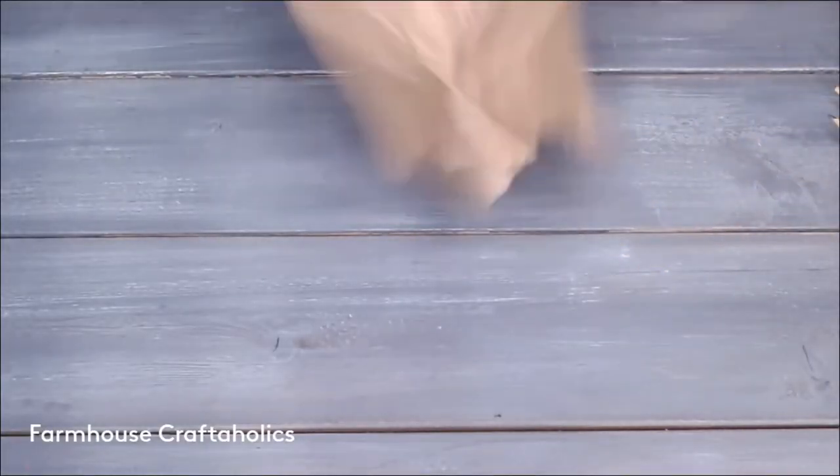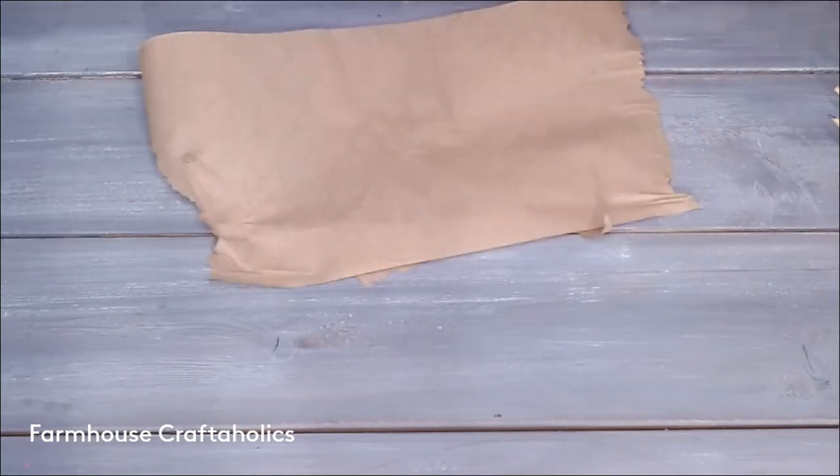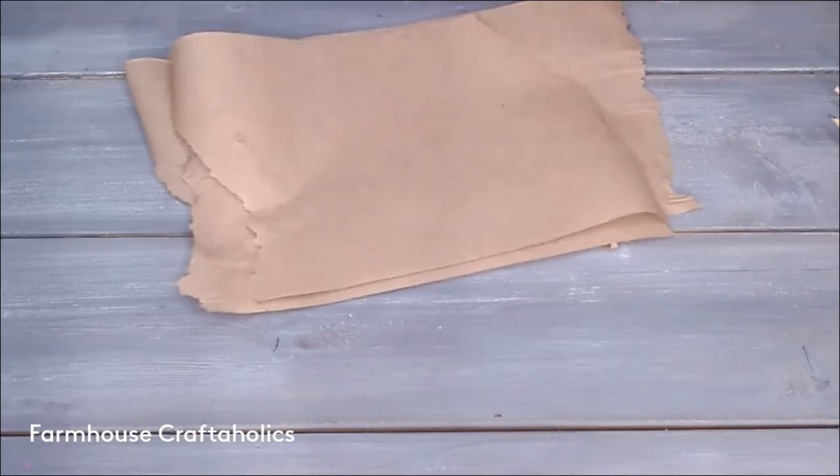You're going to need some paper towel — this is some old recycled paper towel — scissors, wire, and that's about it. I'm making five or six sheets here, just tear them off; you don't need to be precise.